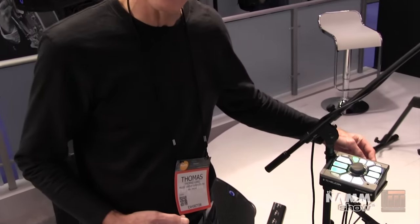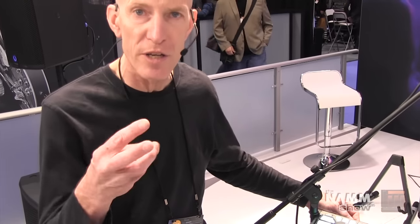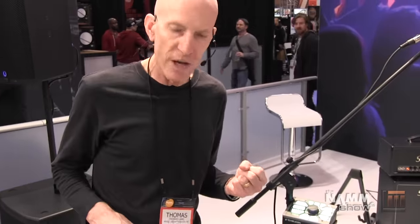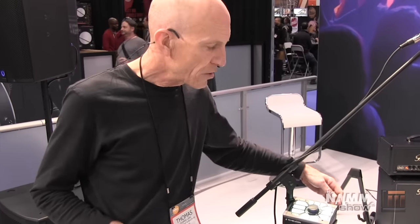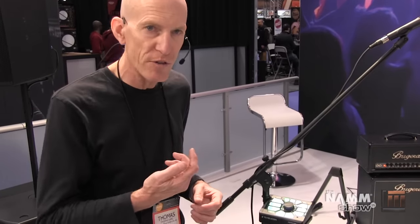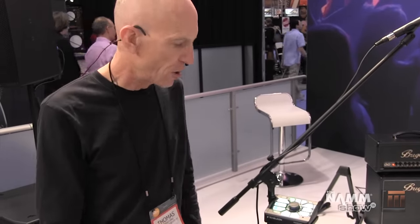You can also connect a foot switch — we have two options: the three-button Switch 3 and the six-button Switch 6, so if you're playing and don't want to control it with your hands at that moment, you can control it with your feet. There's also an eighth-inch connector from your music player so you can sing along with your favorite tunes, and a USB output so you can record to your laptop.